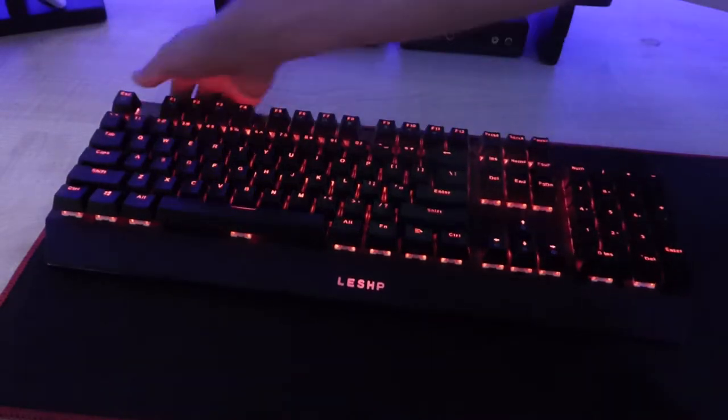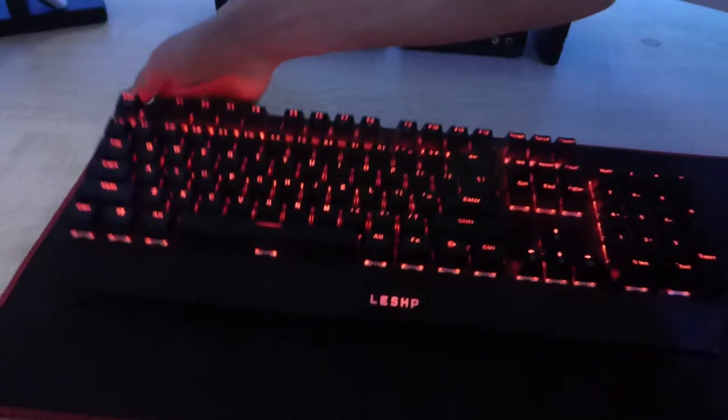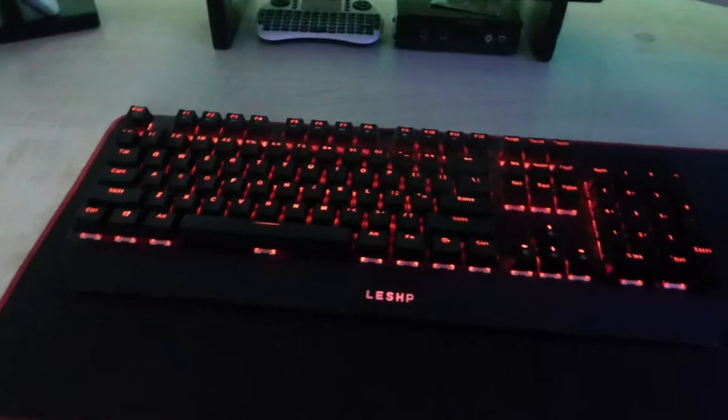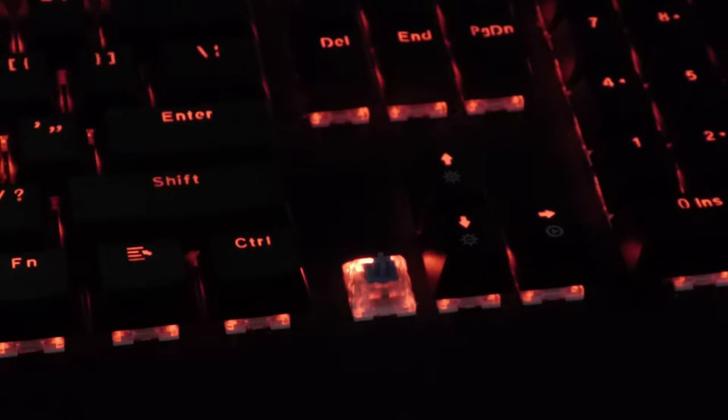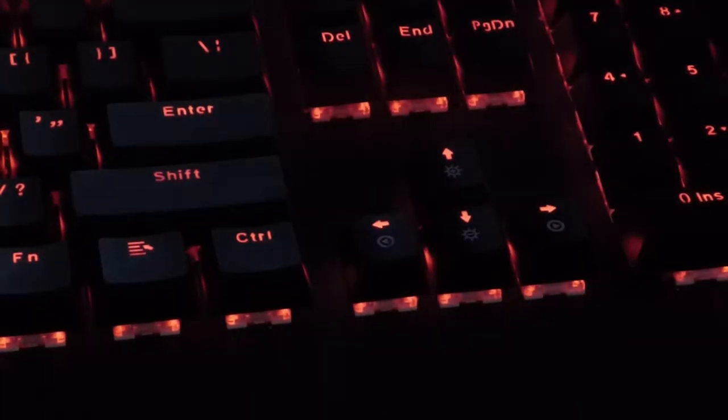It has blue switches. These are not genuine Cherry MX blue switches — they're replicas. I'm not sure which company makes them, but let me show you under the keycaps. As you can see, they are blue switches, which isn't bad to be honest.